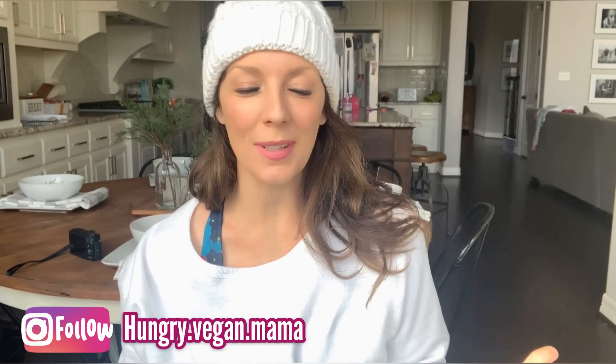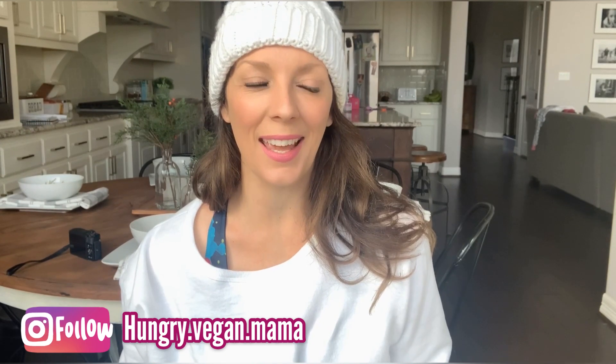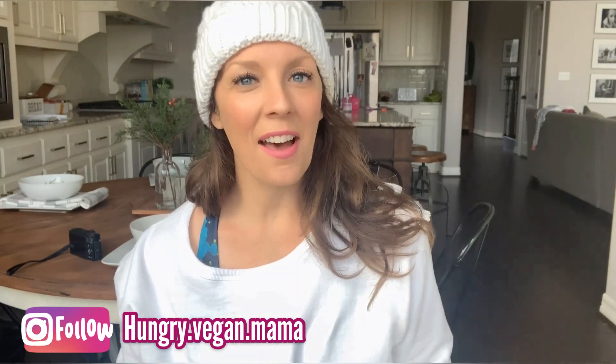Hey guys, welcome back to another video! I'm so super excited to bring this one to you today because I've wanted to do an 'eat this not that' video for quite some time. I just haven't done it — I think I've maybe been intimidated. It seems like a lot to take on with all the different meals to make, but the other day I decided: get over it, Tia. This will probably be a pretty helpful video and I think it's gonna be fun.